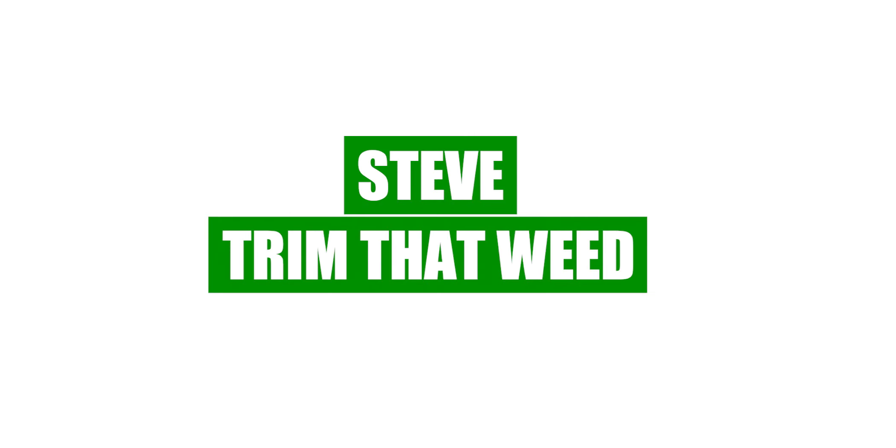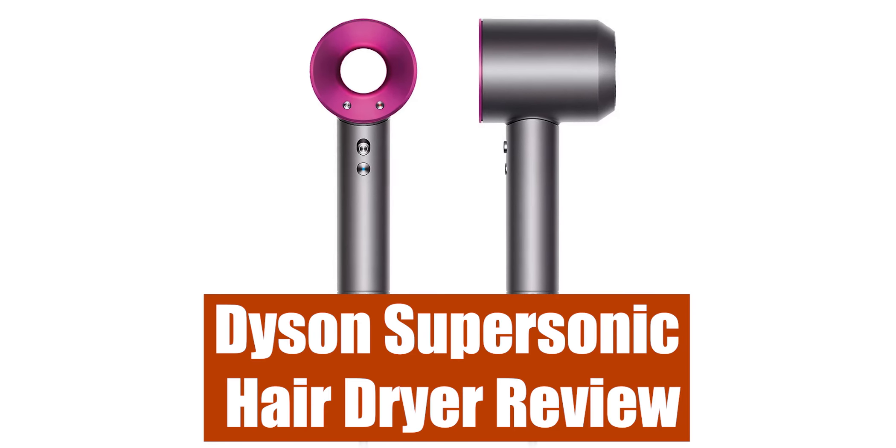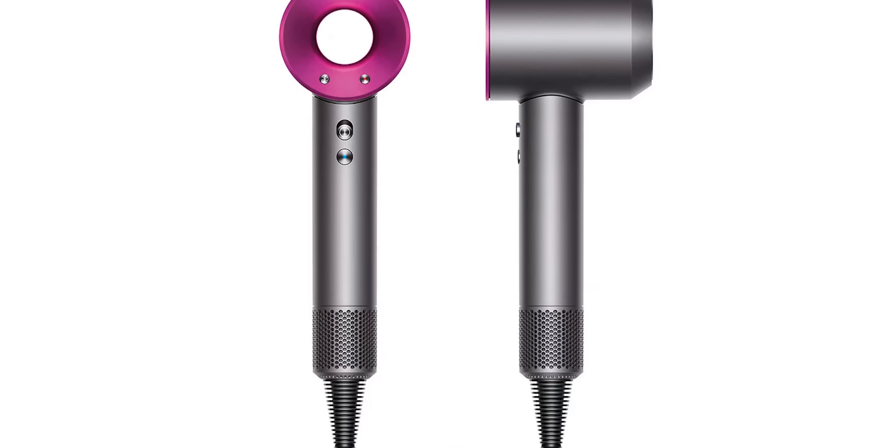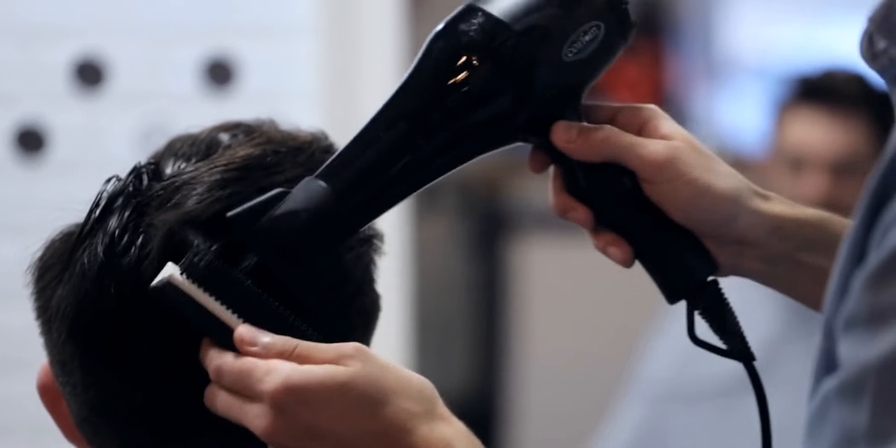Hey guys, this is Steve from Trim That Weed, and welcome to our review of Dyson's Supersonic Hair Dryer. Make sure to watch until the end of the video to know our final verdict on whether this hair dryer is worth it.